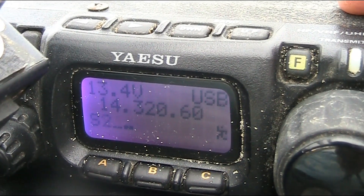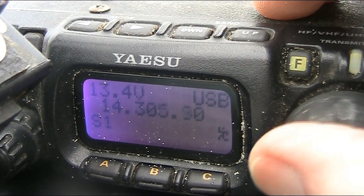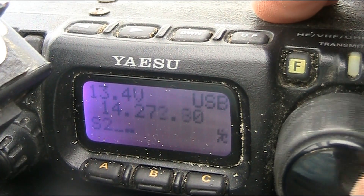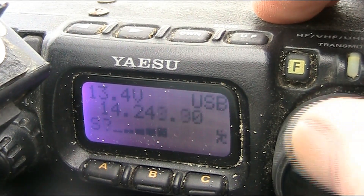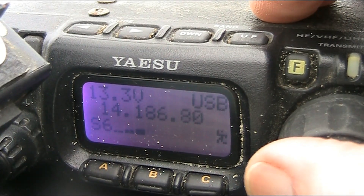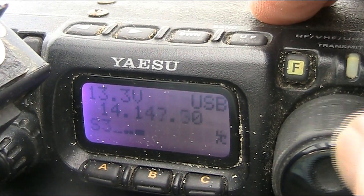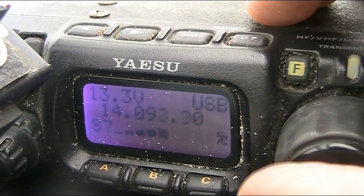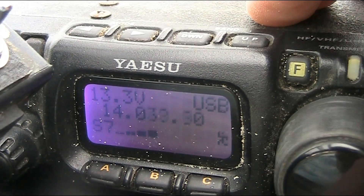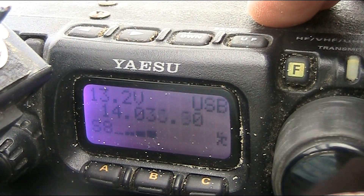I've got the volume control at the 12 o'clock position on the 817, and you can hear a fair noise. Not a lot of signals.